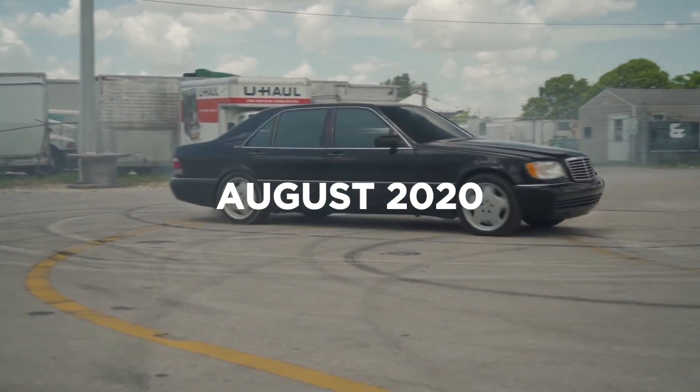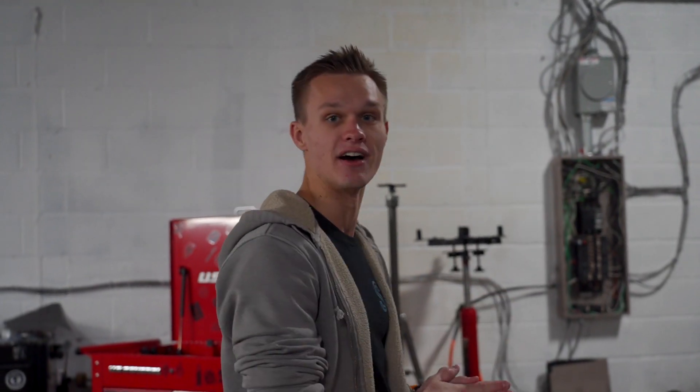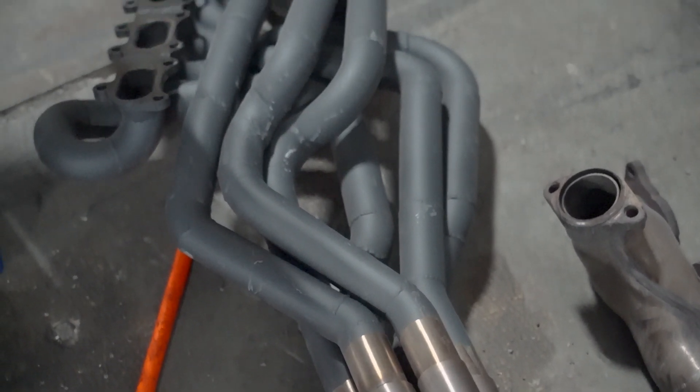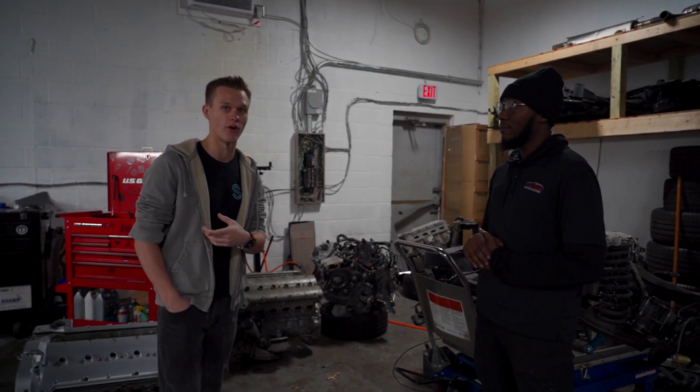Way back in August of 2020, I had sent my S600 to Sam from Goichi Motors to have Equal Light Headers done. We were going to get this project done in like a month. Of course that didn't happen because a lot went into making these headers. But finally we did complete the headers. This is actually the first time I've ever seen them in person because when Sam put them in the car, he never took the motor out of the car.